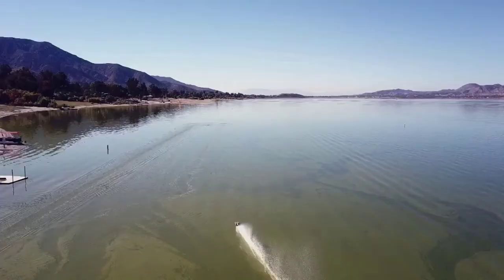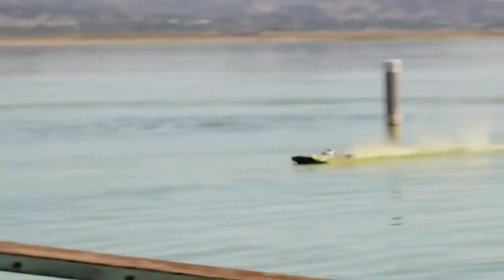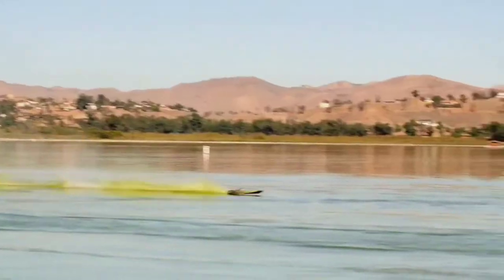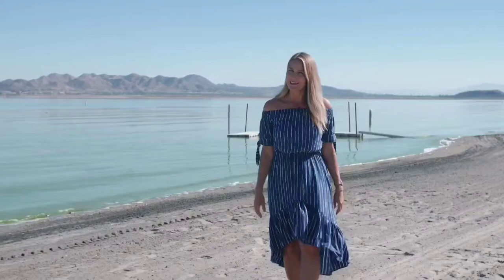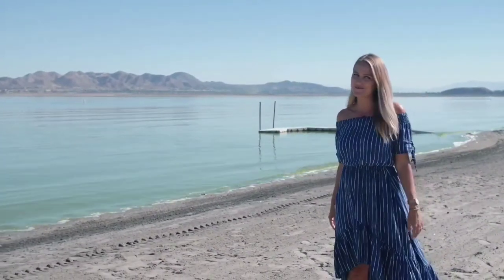Speed. These RC boats might be small in size, but they're definitely not short on speed. To really put them to the test, I'm back with Bill, the speedboat champion.